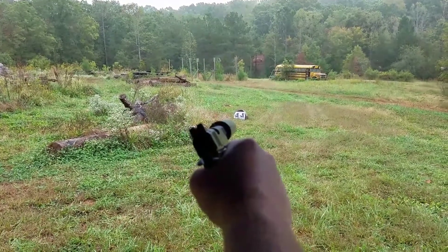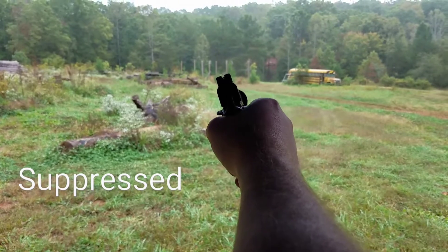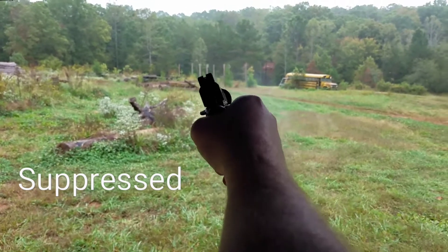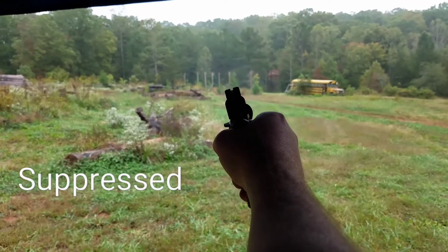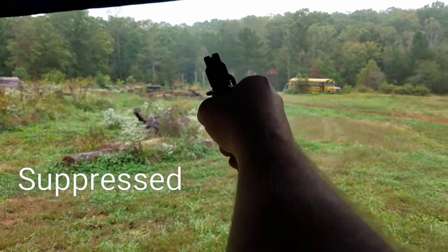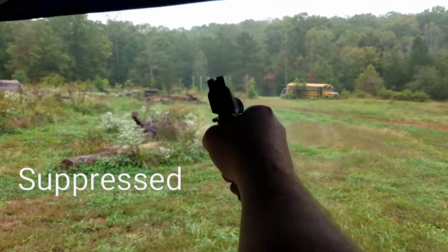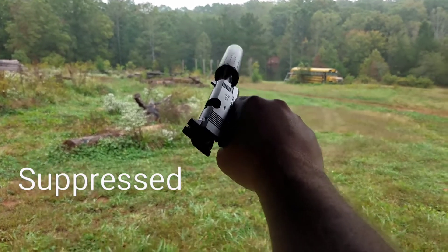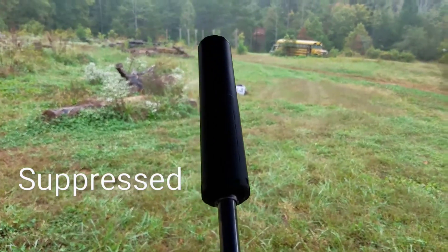This is the silenced 45 ACP — see how quiet she is. That's what I'm talking about!